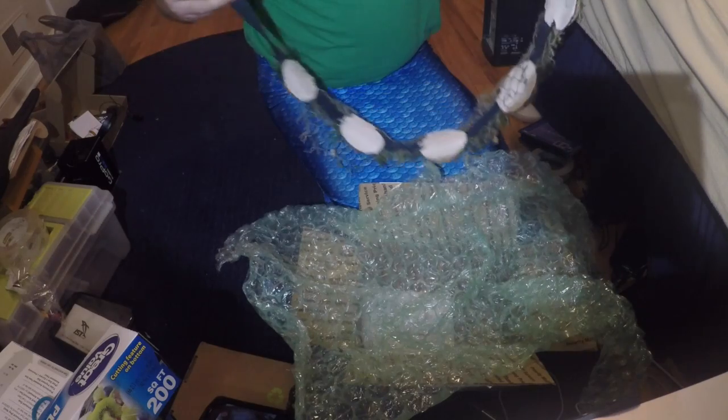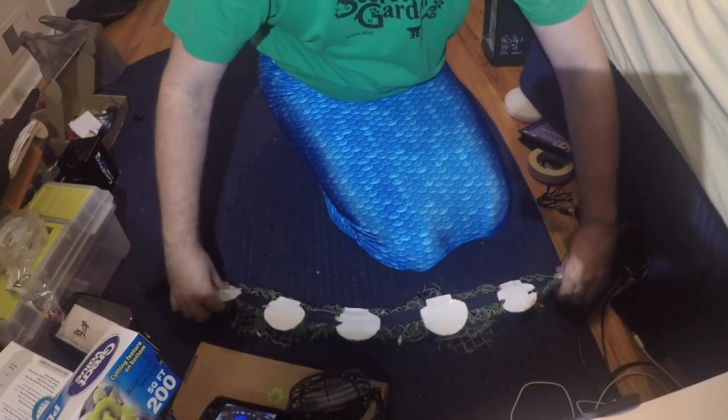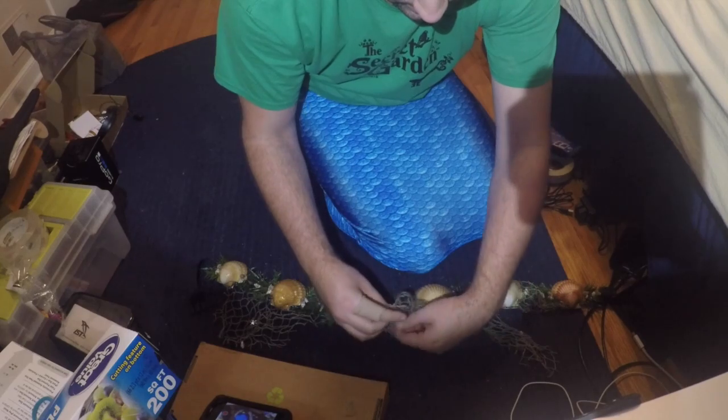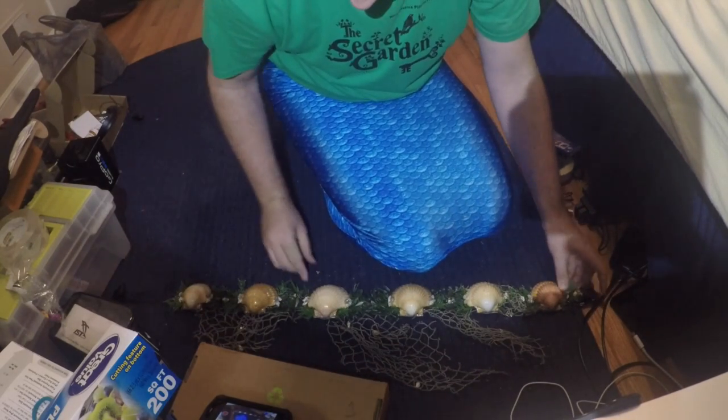The weight belt. I must be a weakling because it's so heavy for me. So this is my four pound weight belt, although it feels more like a hundred and four pounds.